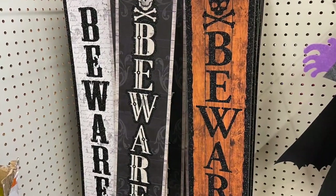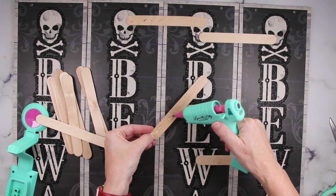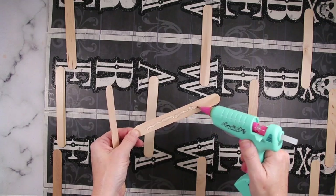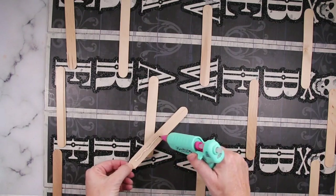I love grabbing these signs from Dollar Tree. I went ahead and snatched four of them up and I have some of the larger popsicle sticks. I'm using some hot glue and I'm attaching all four of these together horizontally, so I just line them up and then I'm actually attaching them on the front side because I will be using the back to create a larger sign.